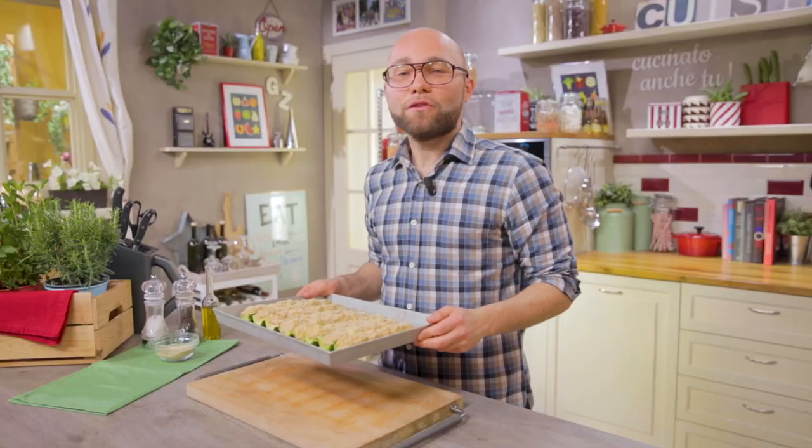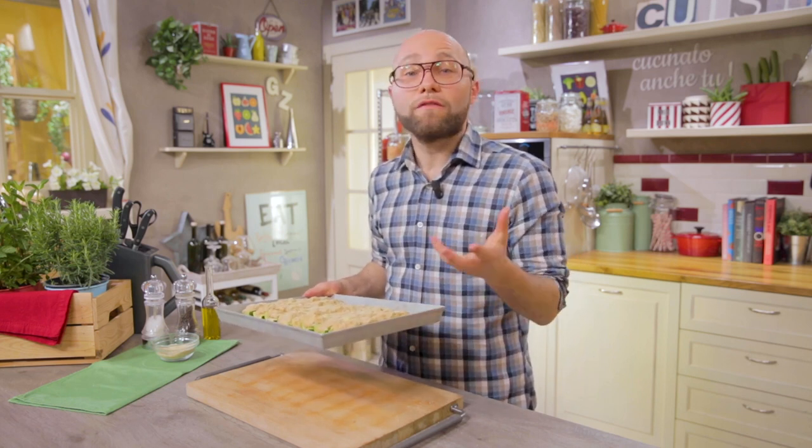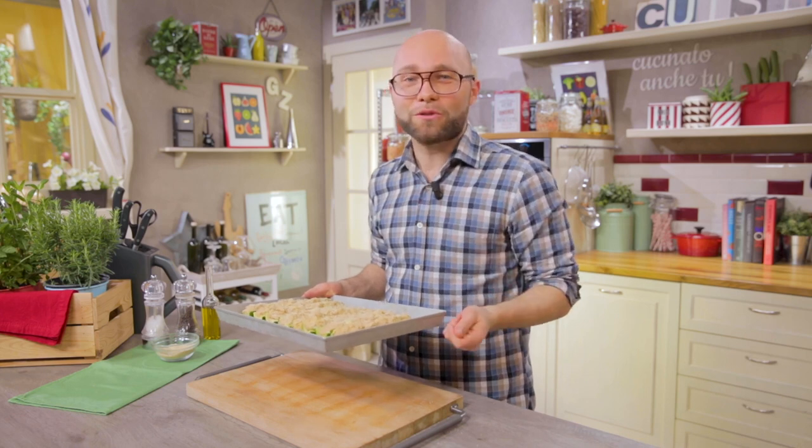I'll bake them in a preheated oven on grill mode at 250 degrees for about 10-12 minutes, or anyway until they are crispy on the surface. Once cooked, let them rest for 5 minutes.